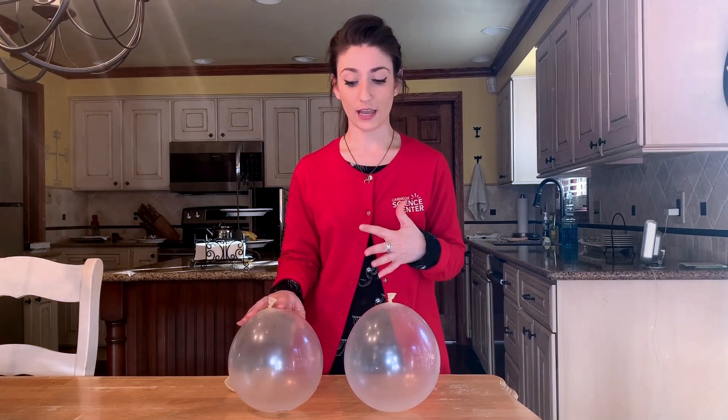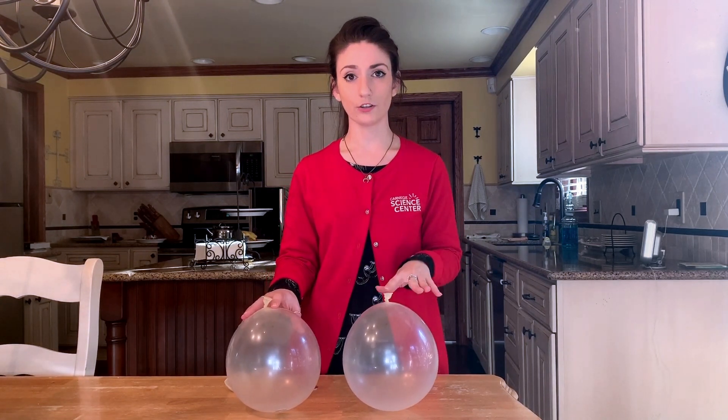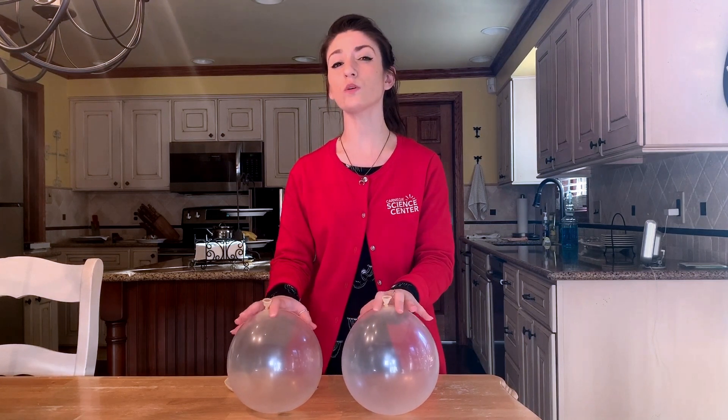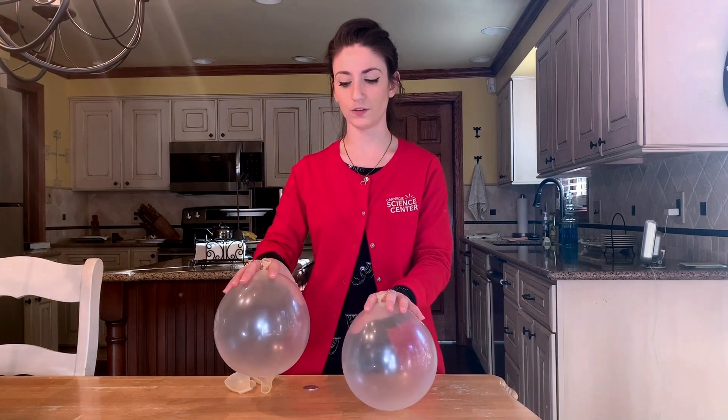We are going to explore sound today using two balloons. These balloons have two different materials inside. When I start to swirl the balloons, put on your listening ears and see if you can hear anything special. We'll start with this balloon first.